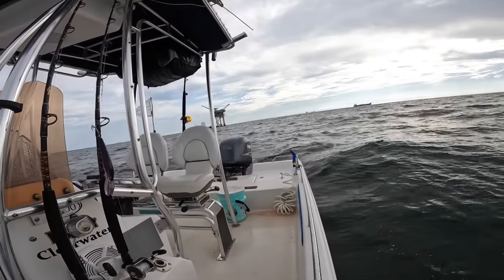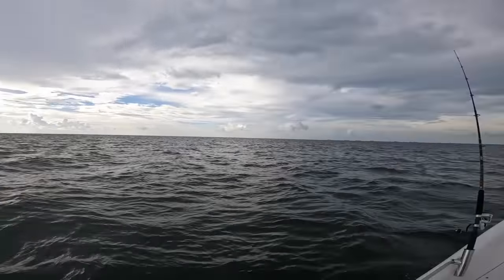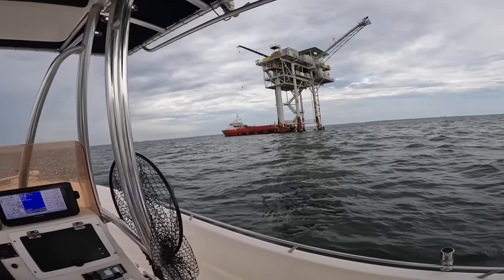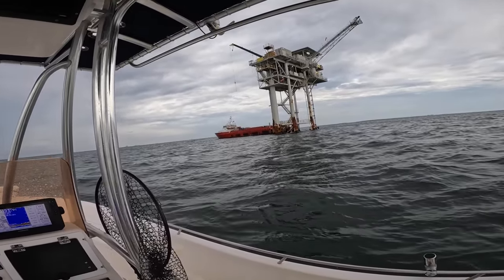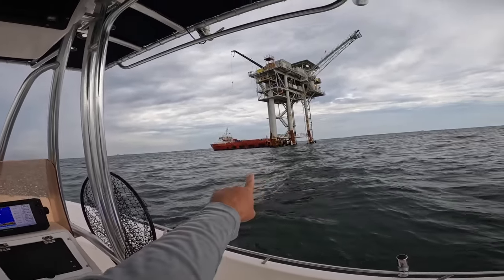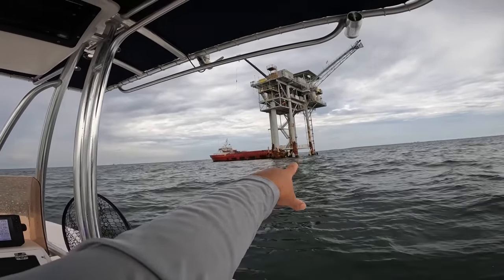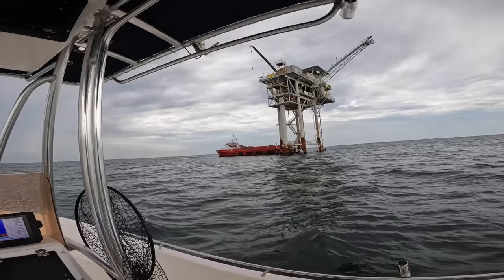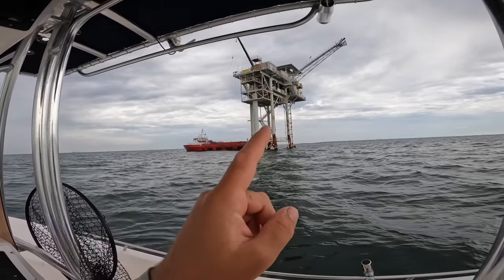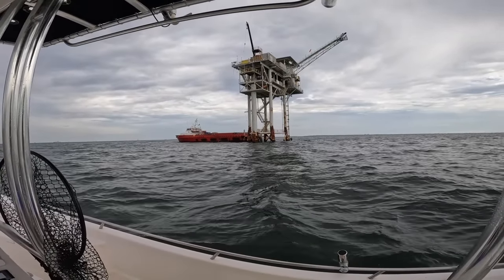We do have a boat that just pulled up — a supply vessel. I don't want to get in his way so I may end up going to the ships or another rig. When you see them pull up to the platform you want to be observant and make sure you're not in his way. Just be observant when you're fishing these platforms, because ultimately they are here for production and business, not fishing — but fishing is great around them.